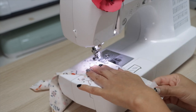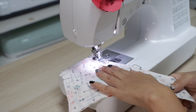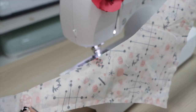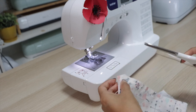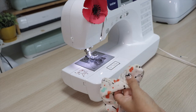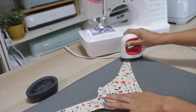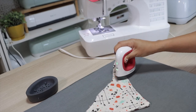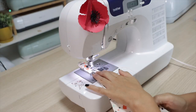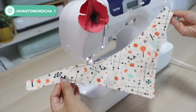Sew the bandana leaving an opening by the neck. Now I'll notch this area and turn the bandana around. I'll press the bandana with my EasyPress Mini — this also helps me to set the stabilizer by the ends. Now I'll stitch the edges.